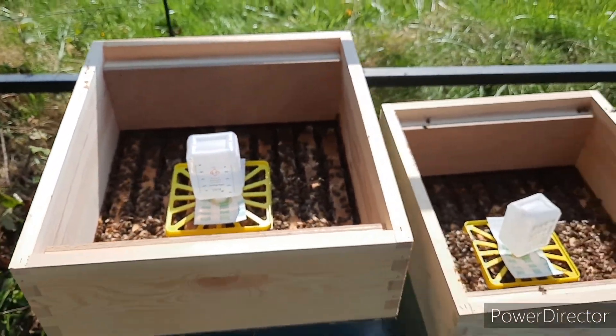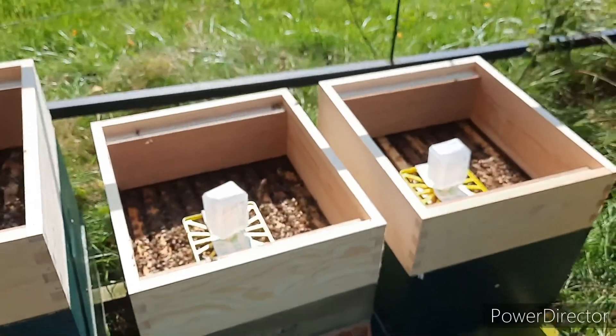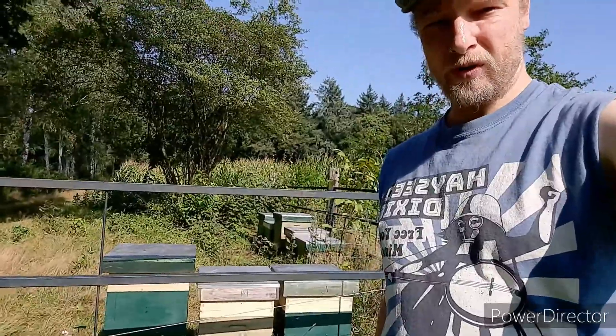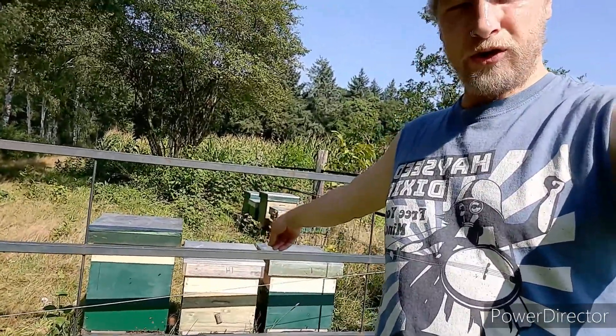You need a honey super to give it room to evaporate. I will close it off now because I don't want to inhale any formic acid. That's the treatment done.